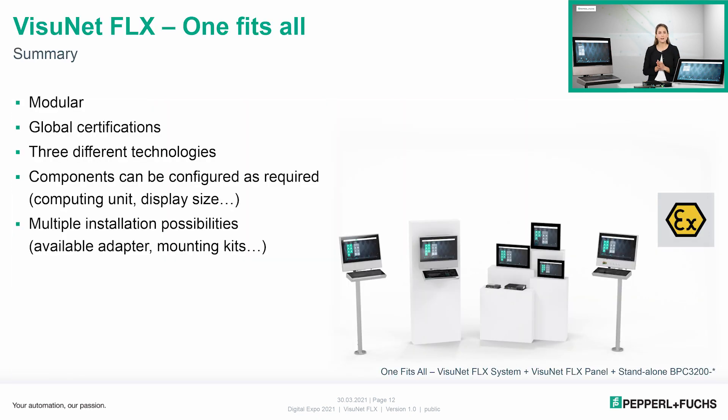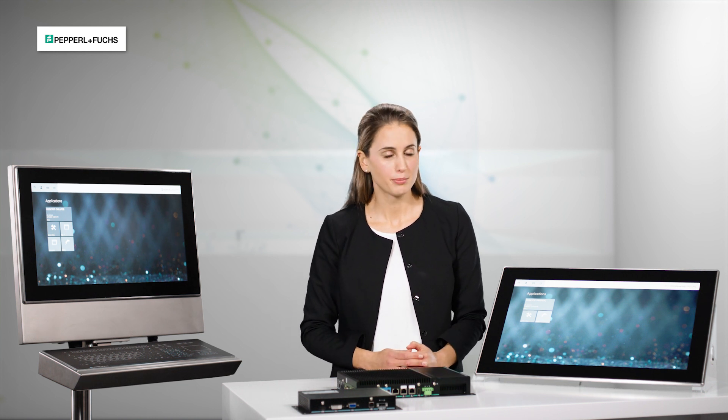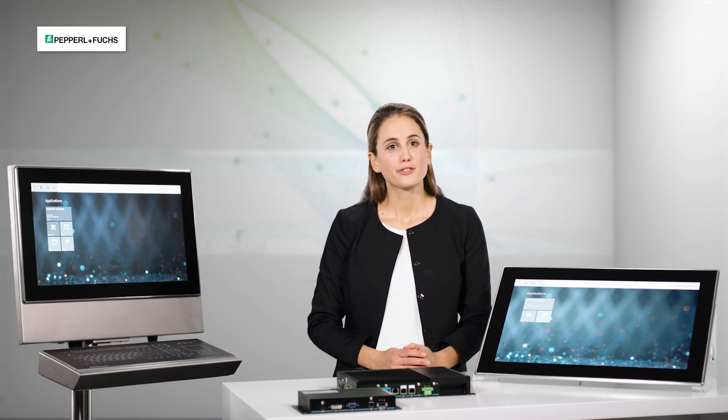To sum it all up, our VisionNet Flex platform is the modular platform with global certifications, combining three different technologies where all components can be individually configured as required. The display unit and computing units, together with additional adapters and peripherals, give a wide range of installation options and therefore very high installation flexibility. If you have further questions, please feel free to get in touch with our colleagues from sales — they are happy to help. Thank you very much.